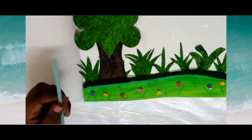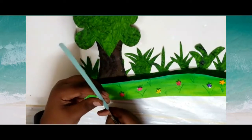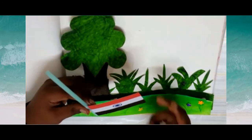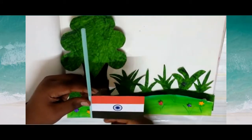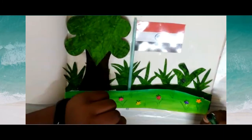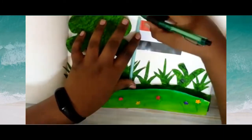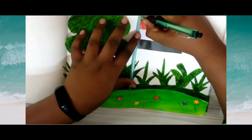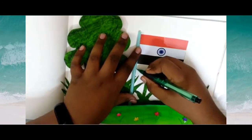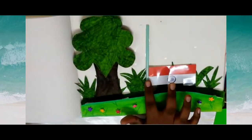Take a straw and cutter, cut open one side. Take the flag and insert the flag into the straw. Now mark the position of the flag. I have pasted the flag.